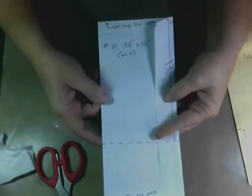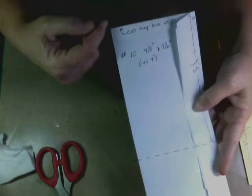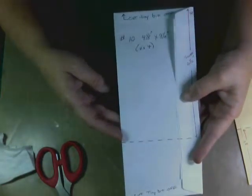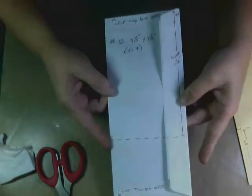The last set is your regular number ten envelopes. Seal it closed, glue down the little flaps, cut a tiny bit off each end, then decide which end is your top and from the top down score at six and a half inches. These are number ten, four and eight by nine and a half, and you'll need four of these.